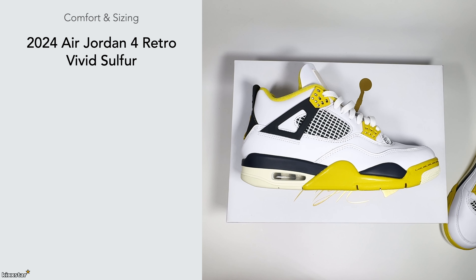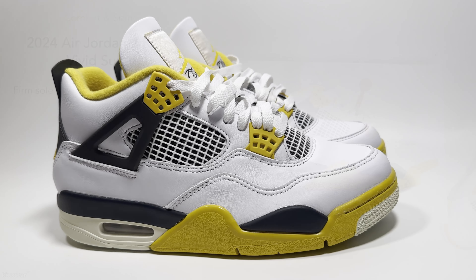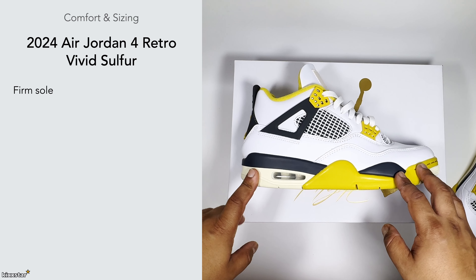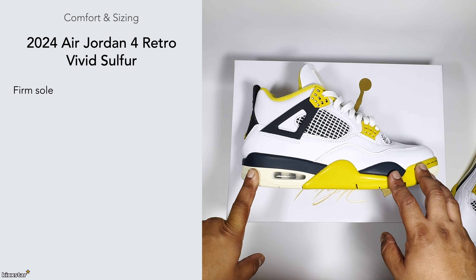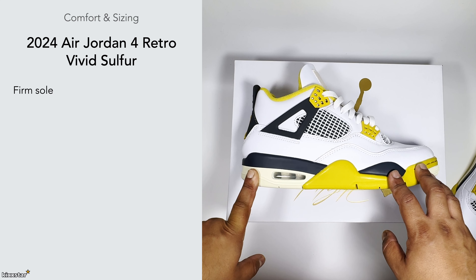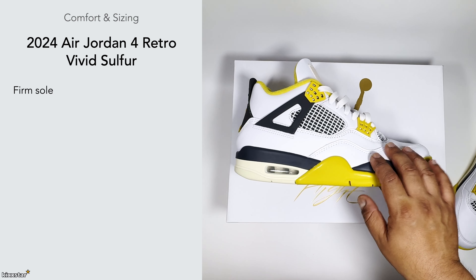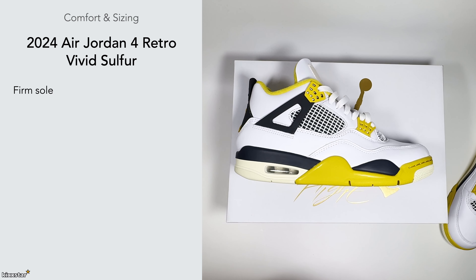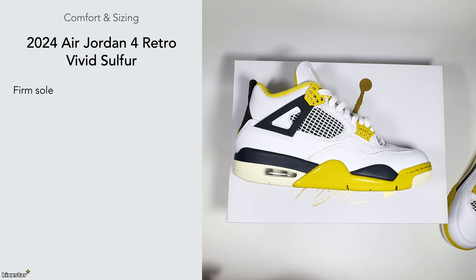The retail price on these was £190. In terms of comfort and sizing, the Jordan 4s aren't the most comfortable sneakers — they're not horrible to walk in but they are on the firm side, though there's plenty of cushioning. It's kind of similar to the Jordan 3 in a way. You can get issues around the pinky toe area. With this pair I widened the laces and with my wide foot it seems fine, but they are a bit on the heavier and chunkier side.